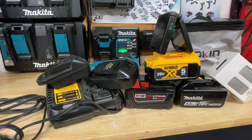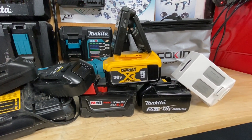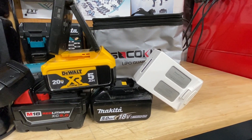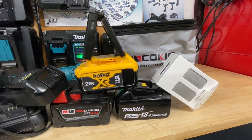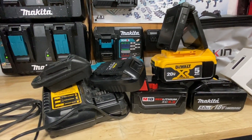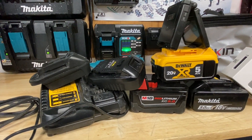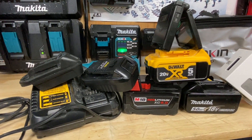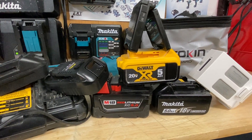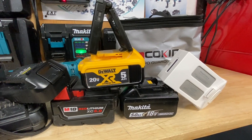Hope this video was informative and I was able to answer some of your questions on battery technology and how it relates to power tools — also how to be safer with your power tool batteries, questions on battery adapters, why certain batteries last longer, and why it's important to keep track of how fast and how much heat your batteries put out and how that relates to battery longevity. Please like, comment, and subscribe if you get a chance. Take care, have a great day, and thanks for watching!